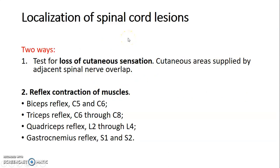How do you localize spinal cord lesions? You can localize by testing for loss of cutaneous sensation. Ask your patient to close their eyes, then use something smooth like a piece of cotton wool on a region — say the arm — and tell the patient to indicate whenever they feel anything. If they have loss of cutaneous sensation, they will not respond, but where sensation is intact they will confirm the touch.